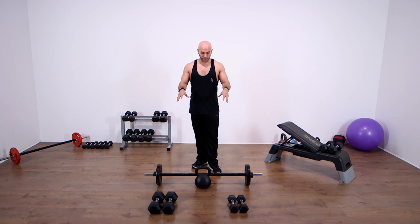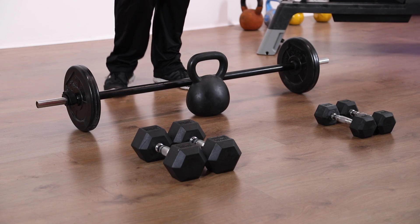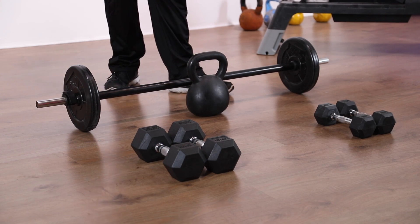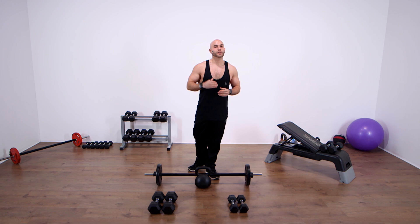You need a few bits of kit for this. First of all, we've got a barbell that we're going to be curling, a kettlebell for tricep extensions, a heavy set of dumbbells, a medium set of dumbbells with a bench, and a light set of dumbbells to finish us off. It's all going to be done as a circuit — going from one to the other with no rest in between.